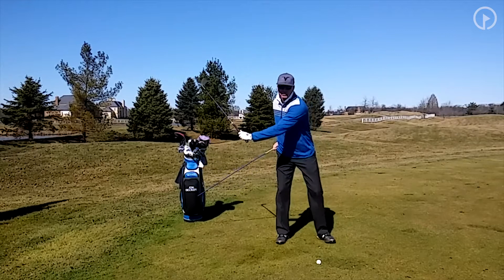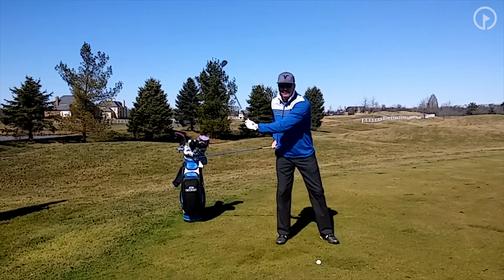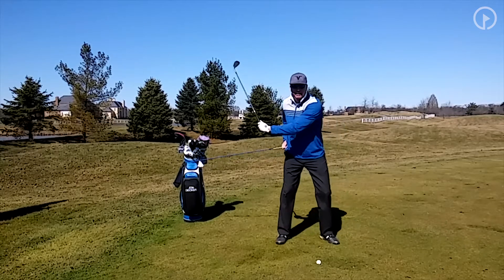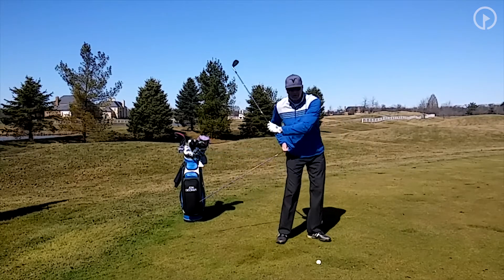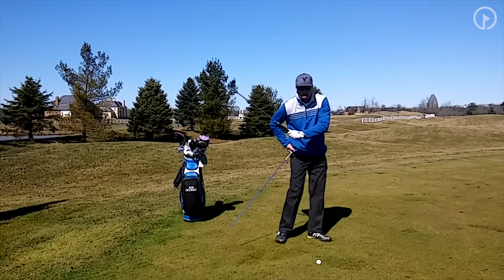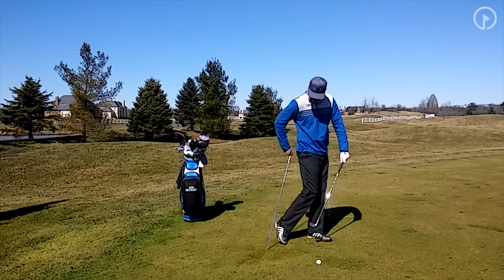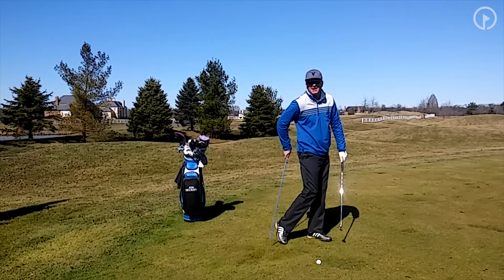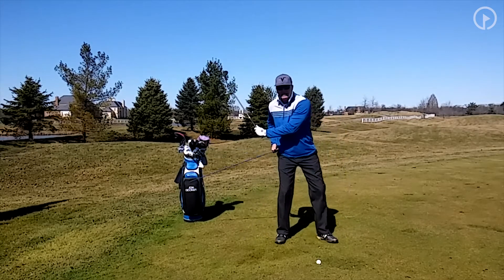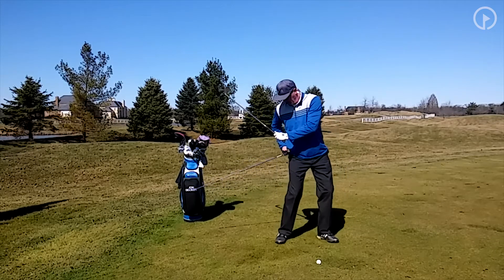My shoulders are going to turn twice as much as my hips. What you don't want to do in your golf swing is slide. Notice when I slide, the blue stick stays back. What you want to do is turn the right pocket to the ball — you actually want to physically turn your pocket to the ball. Notice when I do this, I come off of my right side, whereas when I slide, I don't come off my right side.